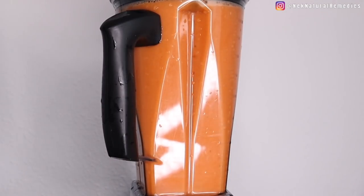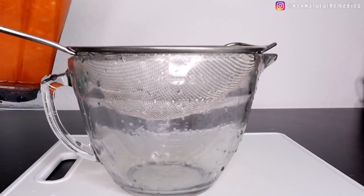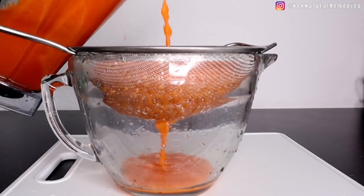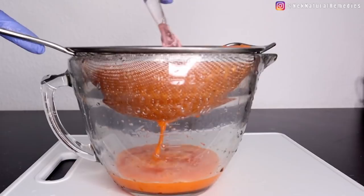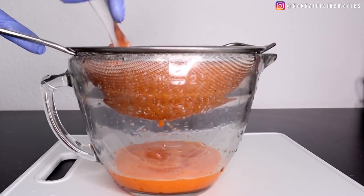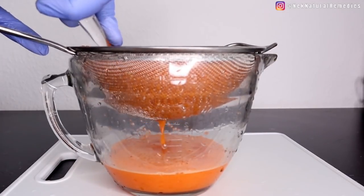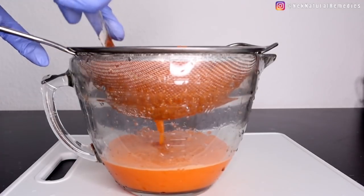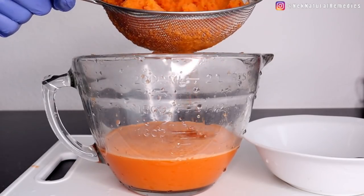Drink this juice at least once or twice a week if you don't already have eye problems. But if you do have eye issues, make it a duty to drink juices like this that will help improve your eyesight and maintain good vision. As you age, you will notice your eyesight is not working as effectively as it did when you were younger, so I advise you to drink juices that help your eyes function more effectively.